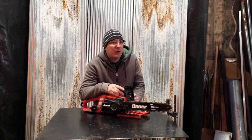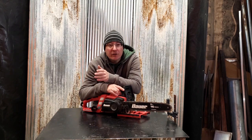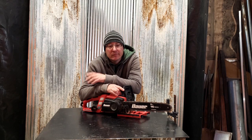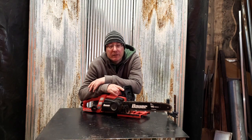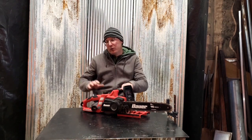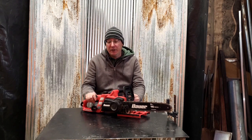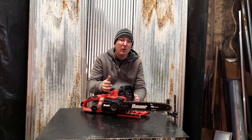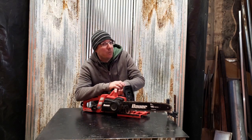I stopped using gas-powered chainsaws a long time ago. They're dirty, they smell. I got tired of going out on a cold day and not being able to get one to start. And I don't need to work way out back anymore — I have access to electricity, and it's just so much cleaner and easier. You can even find eco-friendly oils for these things. But sometimes I do like portability.